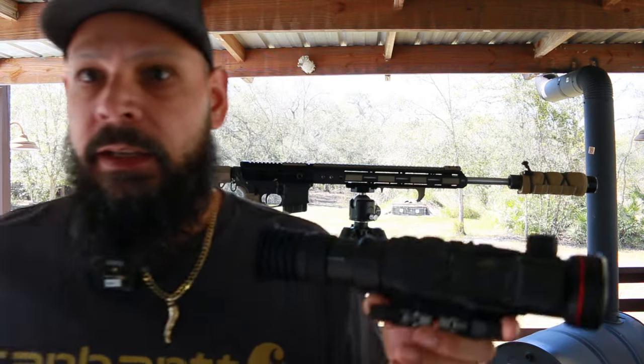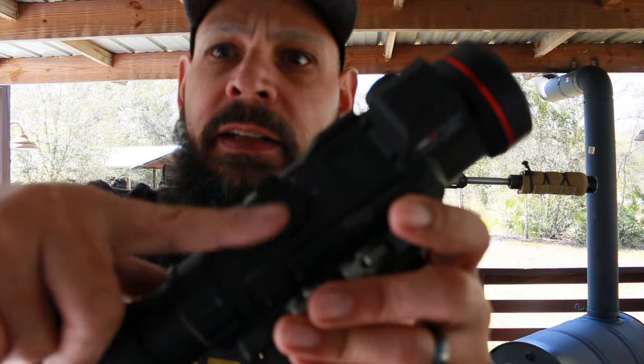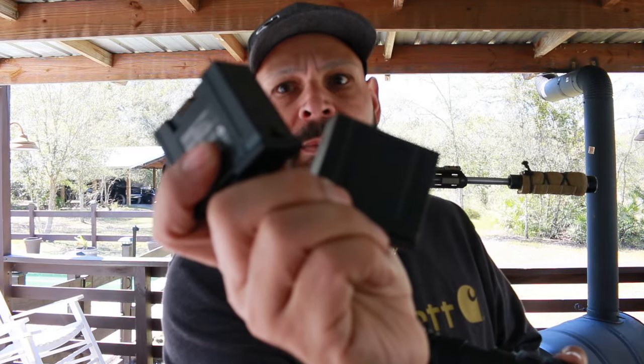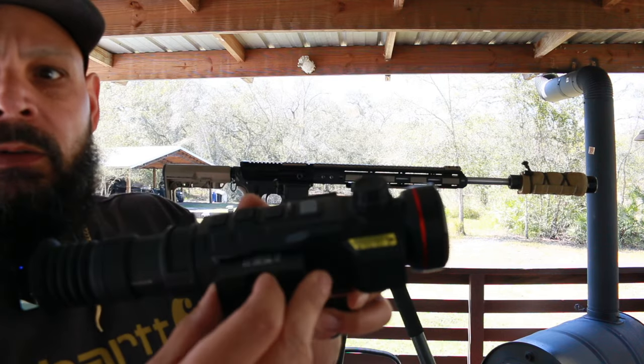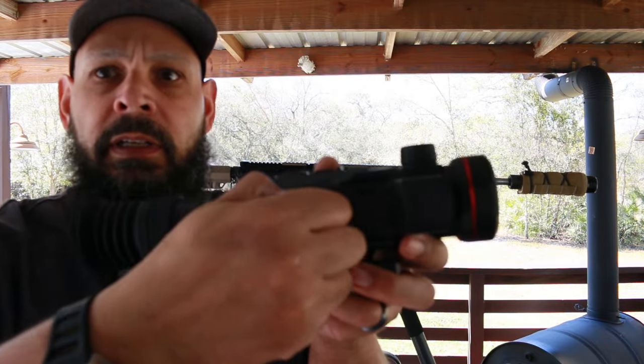The MK2 comes with battery packs — they're not CR123 batteries, which everyone hates. It has a little magnetic thing here that kind of holds it, and if we twist — we got two batteries! It does come with two batteries. The battery goes in like so, and you twist it to lock it. It has a little magnetic locking mechanism.